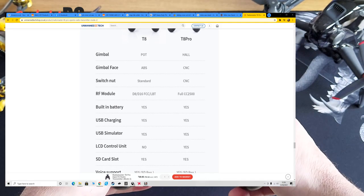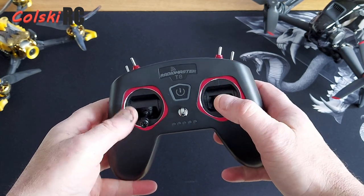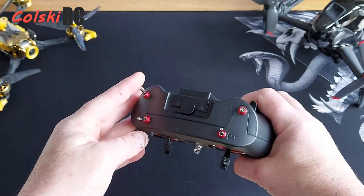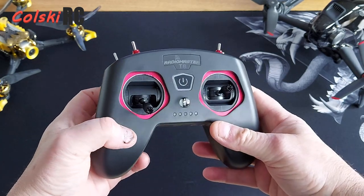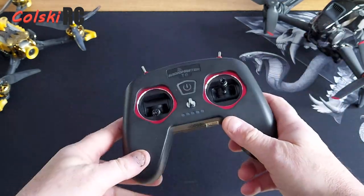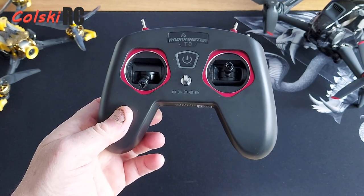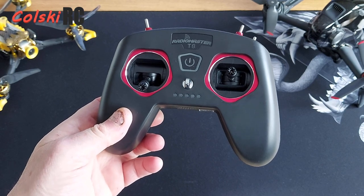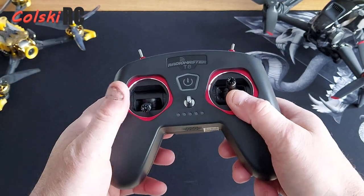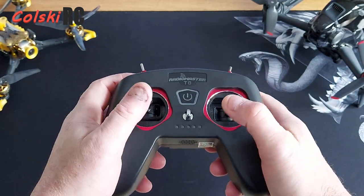Both versions have USB charging and an SD card slot — it doesn't come with one, but you can put an SD card in and it will give you the sound files you'd normally get on OpenTX. This is a full version of OpenTX on the pro version — the normal version just has preset OpenTX. This one has full OpenTX and is fully supported by OpenTX, whereas the other one isn't. It also has Hall effect gimbals.